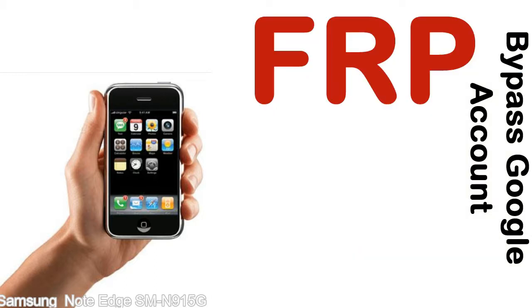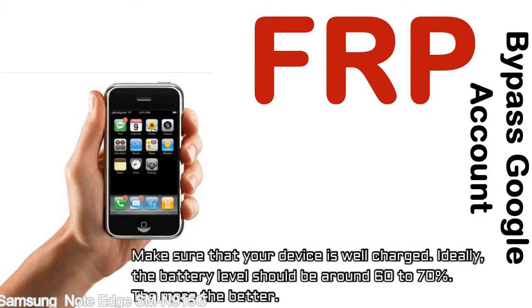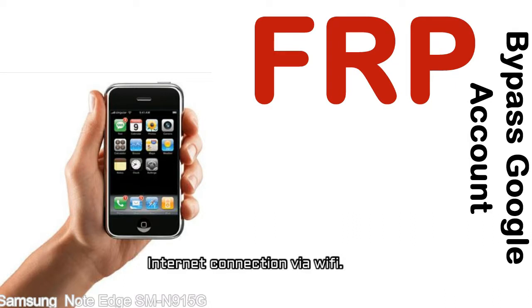Before starting: first, make sure that your device is well charged. Ideally, the battery level should be around 60 to 70% — the more the better. Second, you'll need an internet connection via WiFi.